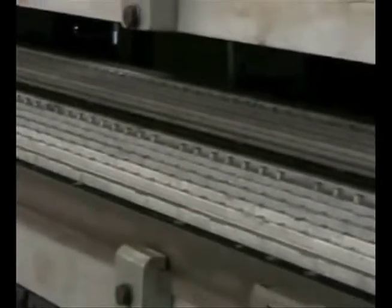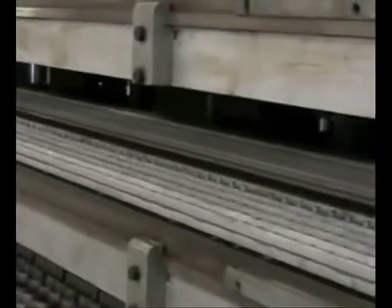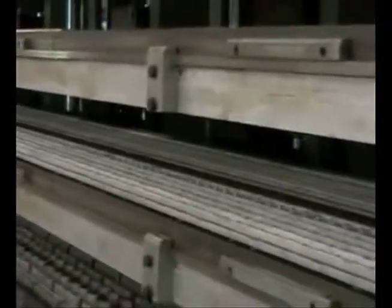Conventional pre-cure tread rubber is molded in a flat 10-meter hydraulic press. As many as 10 different treads are cured all at the same time. The press must remain closed and heated long enough to cure the thickest of the treads being cured at that time, which may result in thinner treads being over-cured.